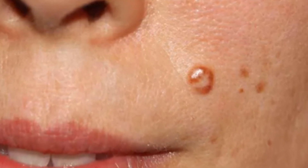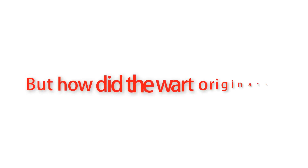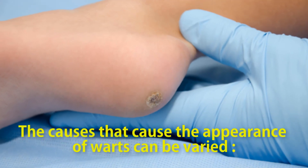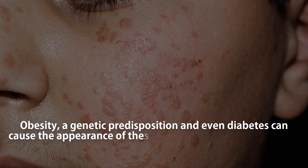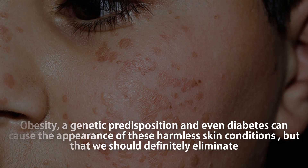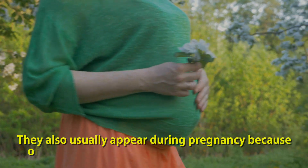No one likes to have a skin condition that is unattractive and often bothersome and painful. But how did the wart originate? The causes of warts can be varied — obesity, a genetic predisposition, and even diabetes can cause the appearance of these harmless skin conditions, but ones that we should definitely eliminate.